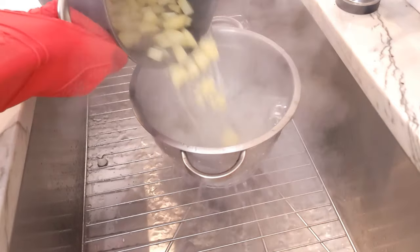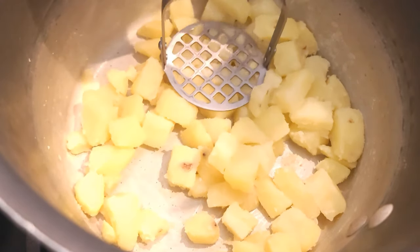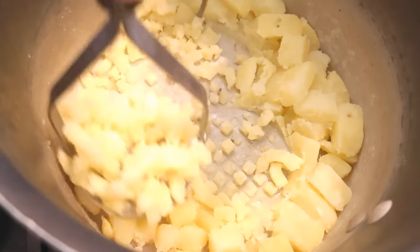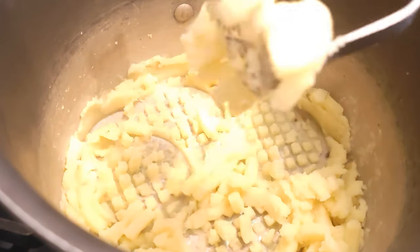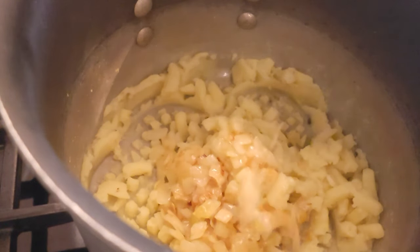When the potatoes are fork tender, drain the water and throw the potatoes back into the pot. My mother-in-law recommends mashing the potatoes instead of putting them through the grinder, because she says if you put the potatoes through the grinder, the final filling is going to be rubbery. Do you mash your potatoes with a potato masher or a grinder? Let me know in the comments below. Throw the caramelized onions into the potatoes.